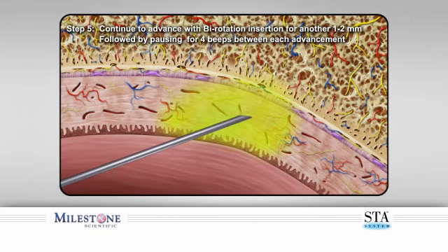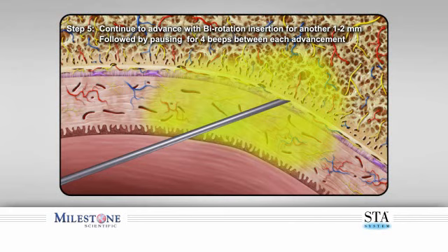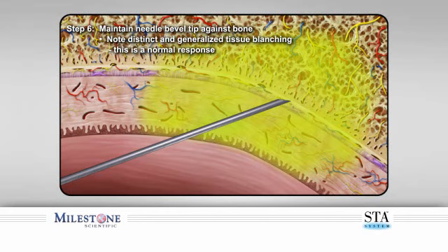Step five: continue to very slowly penetrate the palatal tissue with a gentle back-and-forth rotational movement while simultaneously advancing another one to two millimeters before pausing once again. This should take anywhere between six to eight seconds to reach bone, depending on the thickness of the palatal tissue. Step six: maintain the needle bevel against the surface of the bone once contacted. You should begin to notice distinct blanching of the palatal tissue as an effect of the vasoconstrictor and local anesthetic — this is normal.